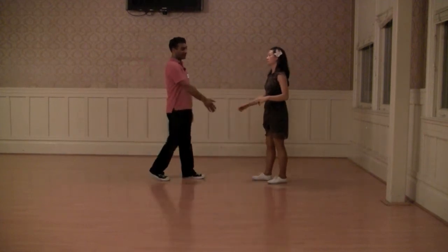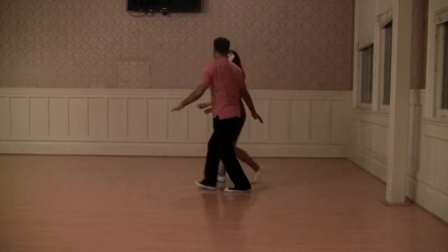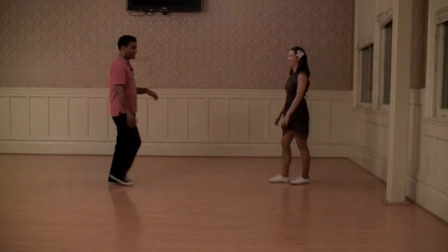We also did a follower's version of the Titanic where she goes out: one, two, three, and four, five, six, seven, and eight. And the follower keeps going so that we can exit this several different ways.